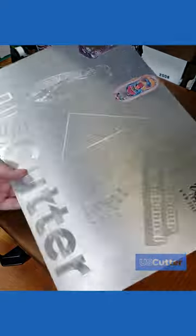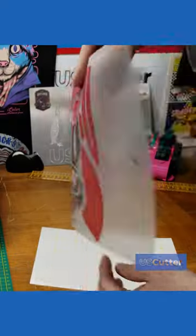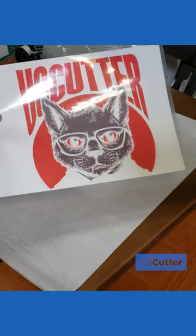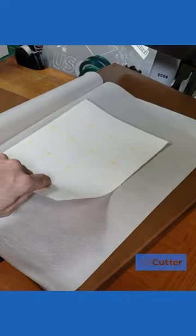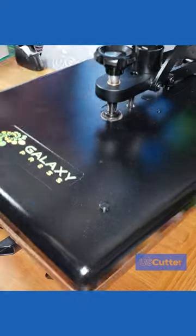Then you have your two-step papers where you print your design onto the back of the sheet and then using a second sheet you'll press the adhesive onto the back of the toner. The adhesive will only stick to the parts of the sheet that have toner on them when separated, and as soon as you're done with that you're ready to press it onto your substrate.